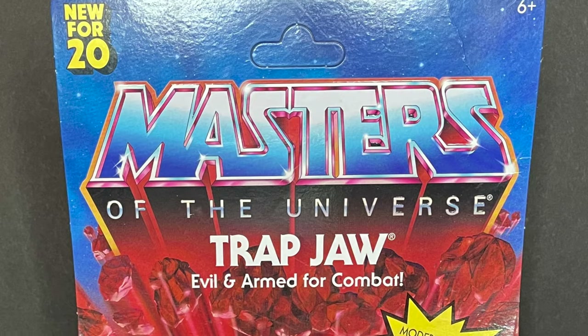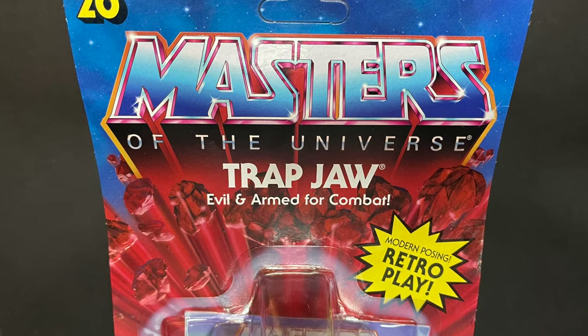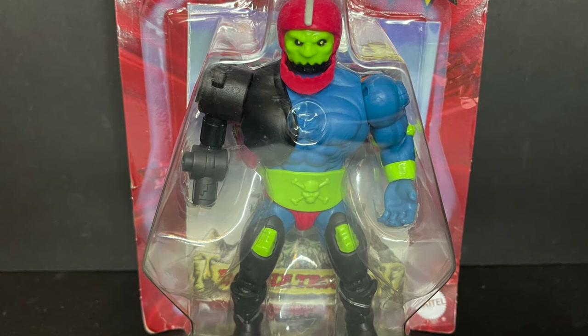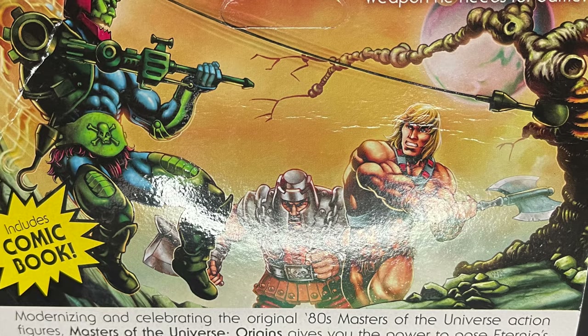The other one, Trapjaw — got him from Amazon. He's been a pain to come across, but finally put in the order, and they said it was due for June, and then all of a sudden Amazon just shipped it. So it showed up at the door probably about a week after I had pre-ordered it.